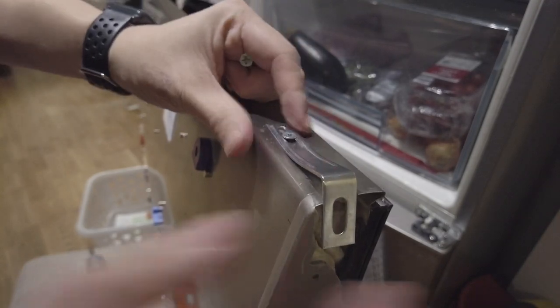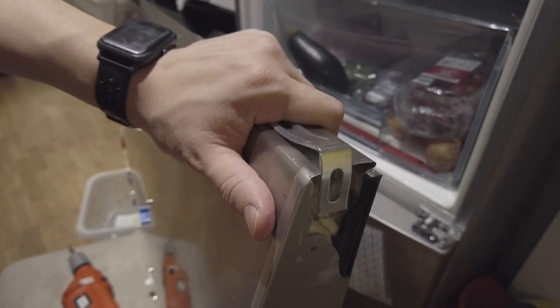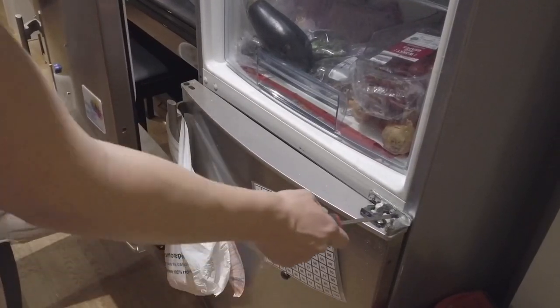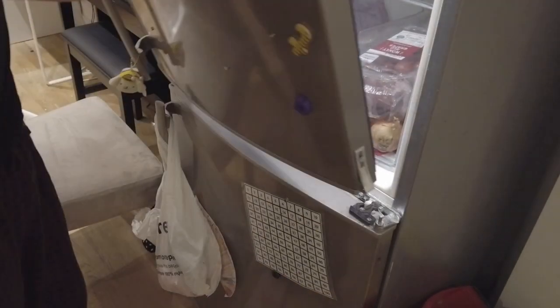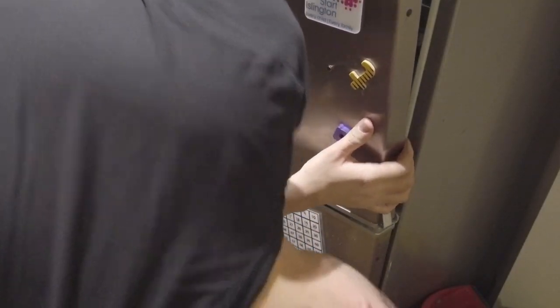I think we only need the one screw just to hold this in place. Now it's in place I'm going to bash it a bit flatter. This is only ever meant to be a temporary solution so this should be enough for now. I'll pop this onto the hinge here and pop the pin into my new drilled hole. That's fit into there.